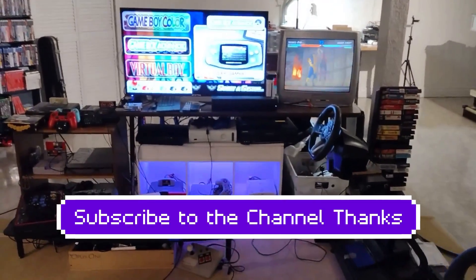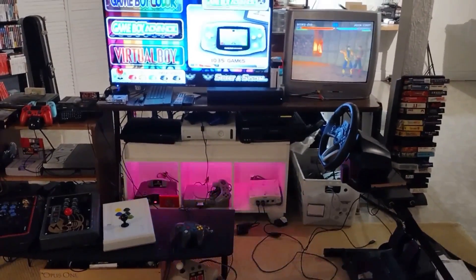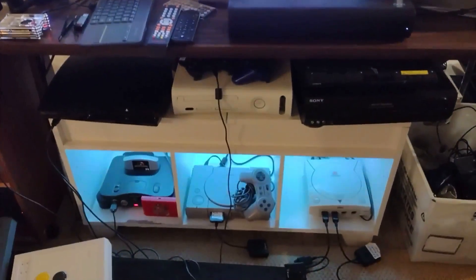Alright, so this is a game room tour. I usually try to do one of these every year but I missed last year. So this is my side station with all the retro games and some newer games.